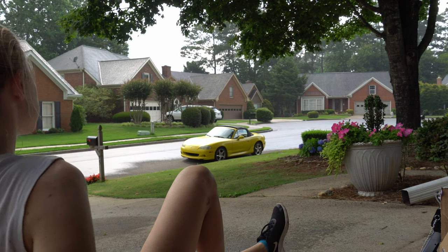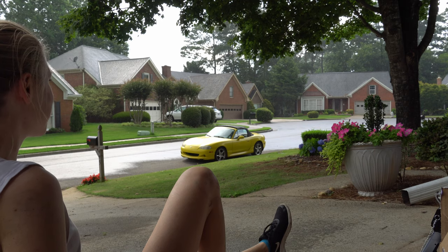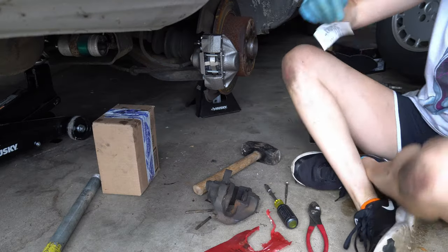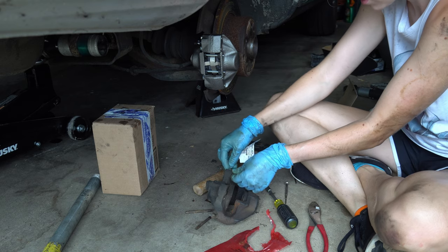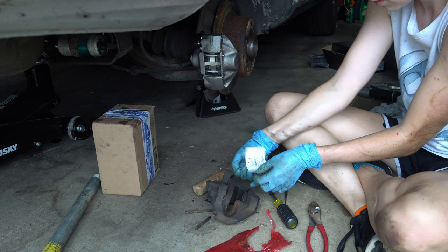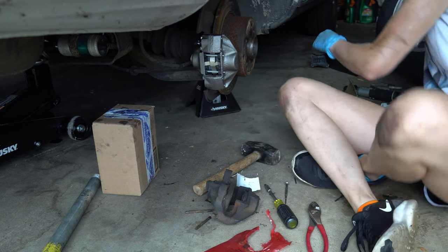I'm close to done but I had to take a moment to really enjoy the rain — it was too nice. I don't know about y'all but I immediately tagged this thing so I could send it back to get my core value. I am not trying to set money on fire. Box that up, ship it out, and get your money!